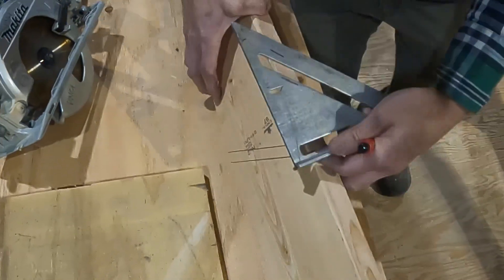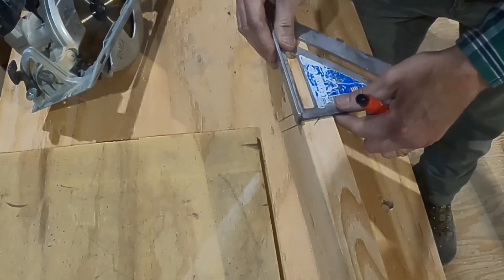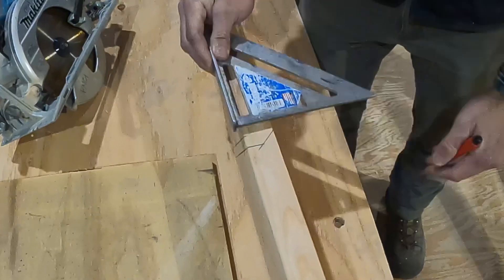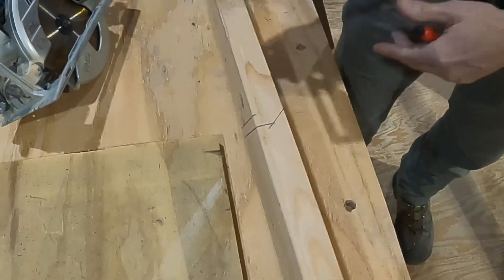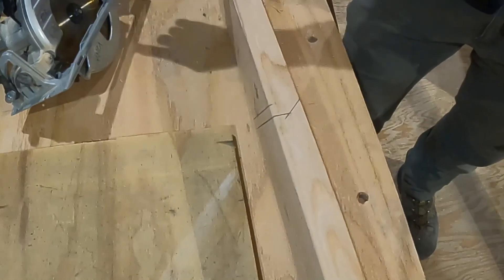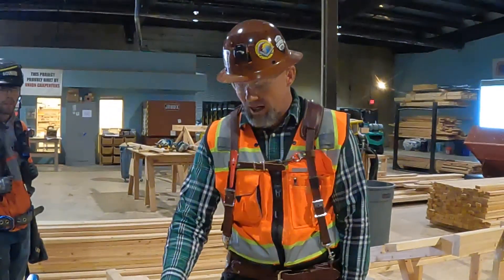This is where it gets a little different — this line gets squared over. Right there: a miter and square. For this miter, your skill saw needs to be set at 45 degrees, and set the depth so you don't cut all the way through.